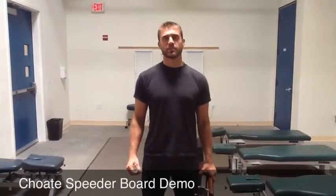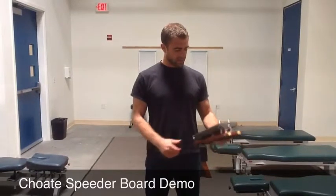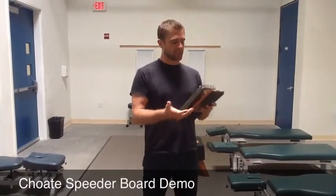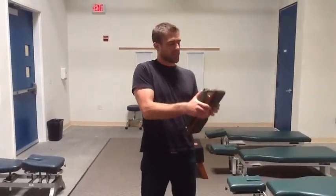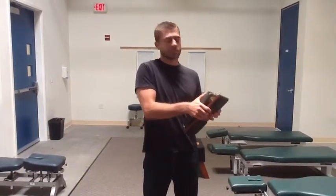Hi, my name is Chris Leninger from Life Chiropractic College West. I'm here today to talk to you about the Choate Speeder Boards. Choate Speeder Boards are basically an adjustment simulation tool. They're used to simulate an adjustment and simulate the way the bone actually feels when it drops when you make the adjustment itself.